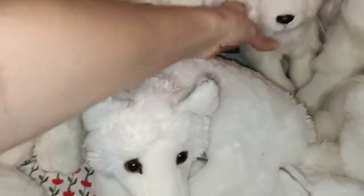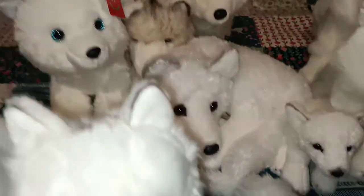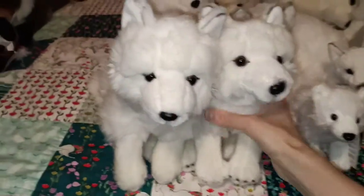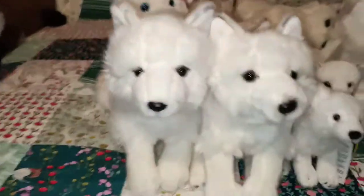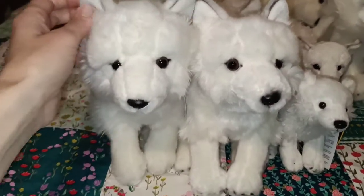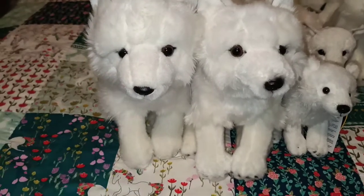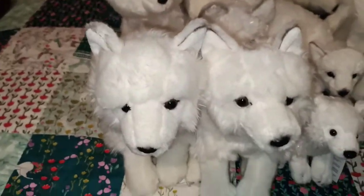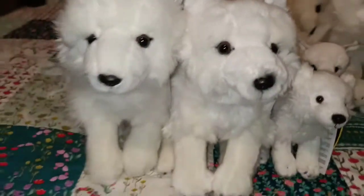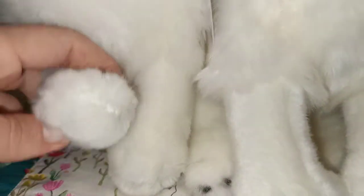I'll just bring out my Uni-Toys arctic fox, which looks similar to the National Geographic one. The main difference I can see straight off the bat is the Uni-Toys one has a little bit less airbrushing - it's a little bit more faint than the National Geographic one. That one to me looks a little bit darker. It might be a bit hard to see on camera, and then again on the paw pads, the National Geographic one has a bit more detailing on the paws.